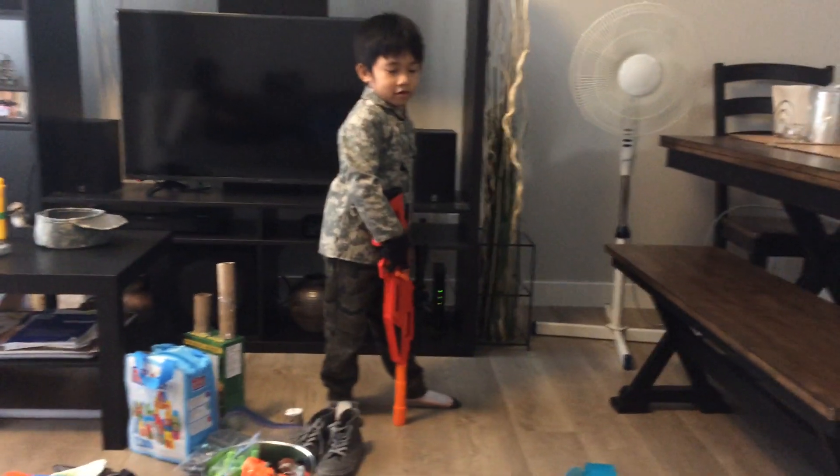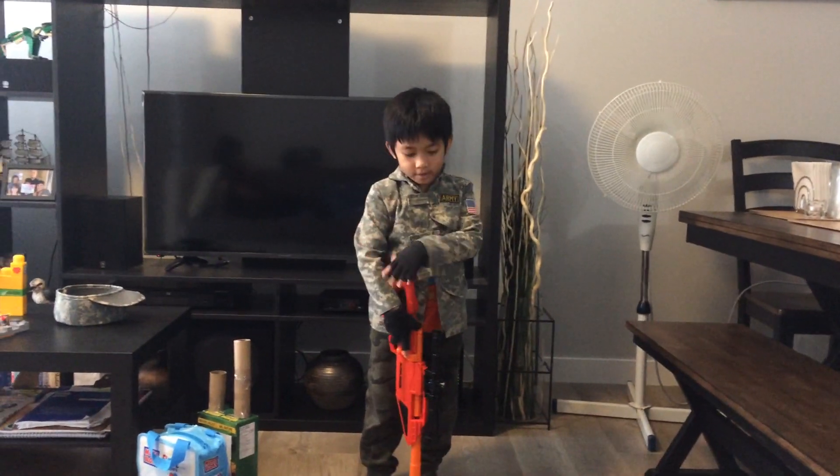Hi guys, welcome back to Alex's Toy Collection. This is my military arsenal.